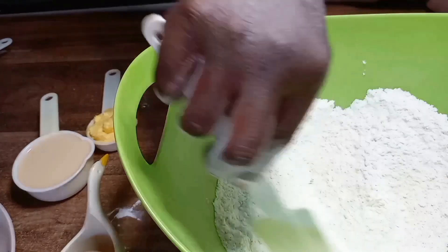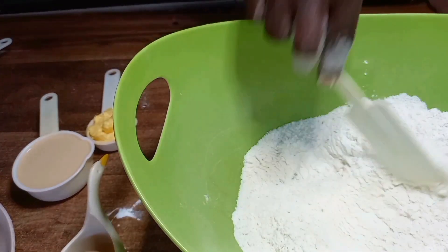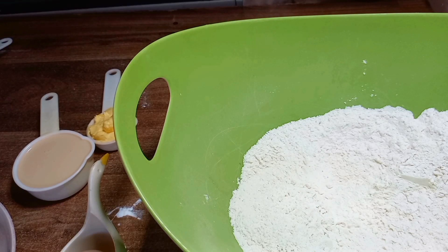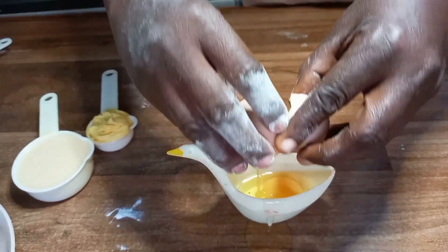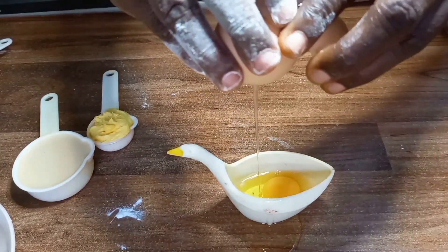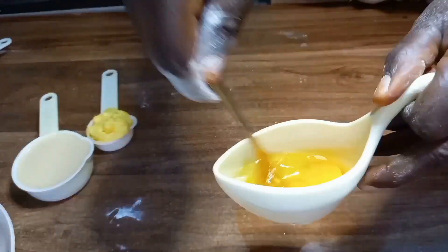Stir them together until they are properly mixed, then pull them aside. I break one fresh egg and mix it into the flour — I break it and mix it properly.